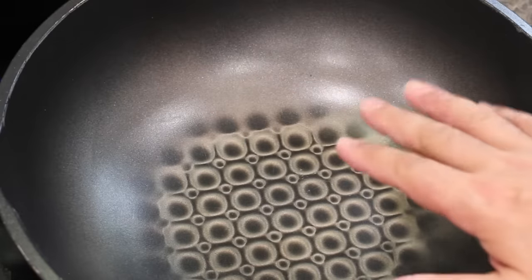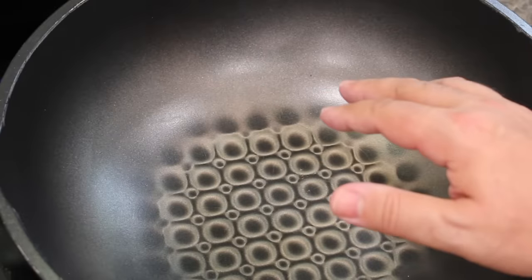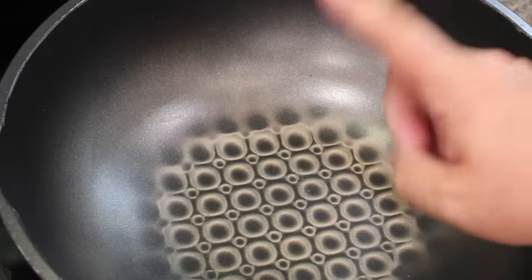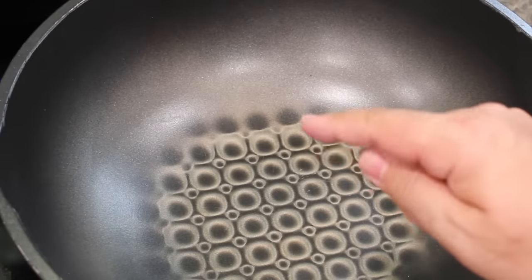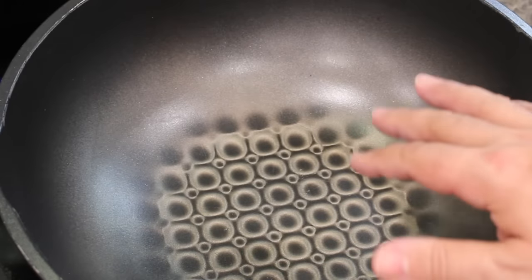I did do a how-to-cook-mushrooms-properly video that has got over two and a half million views, and in that video I go step by step in detail on how to properly cook mushrooms. But in this video we're going to go over the three steps really quickly.